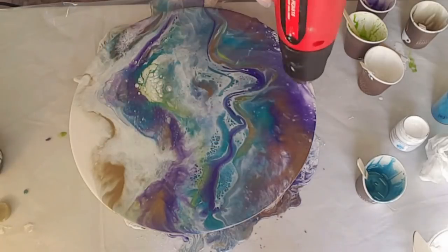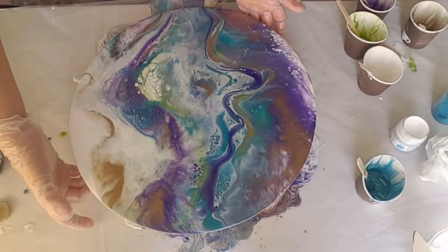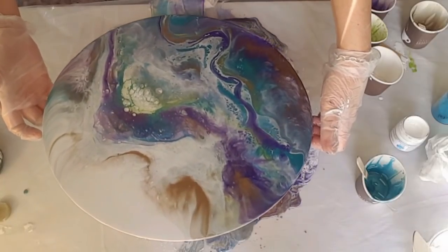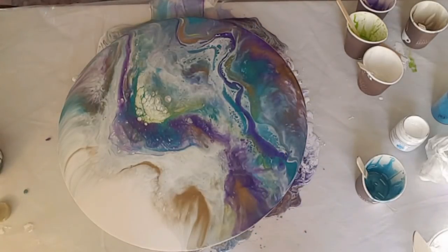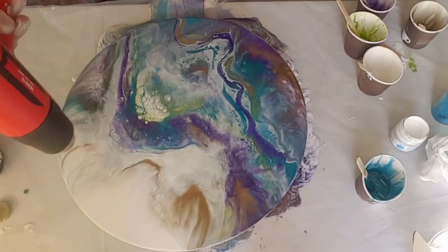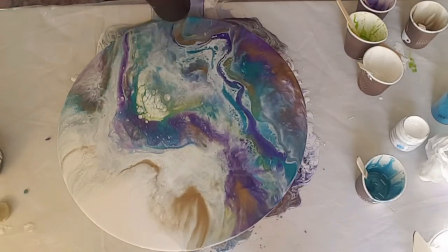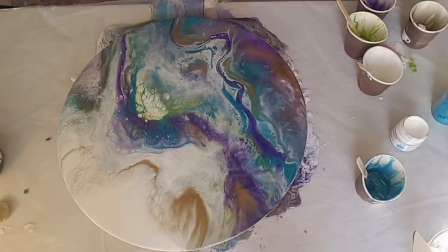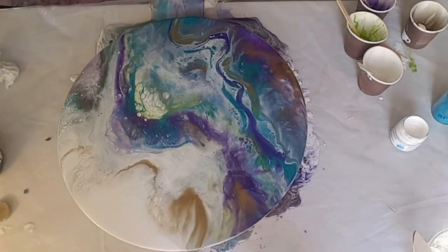Opening up some of the cells wherever I feel they look good and I want to open them up more. Now just tilting — if you don't like a part of it you can tilt, as long as you're watching the rest of the painting and seeing how it stretches and how it's affecting it, then you stop. I wanted to get rid of some of the bottom on one side and stretch some of that gold and that white.